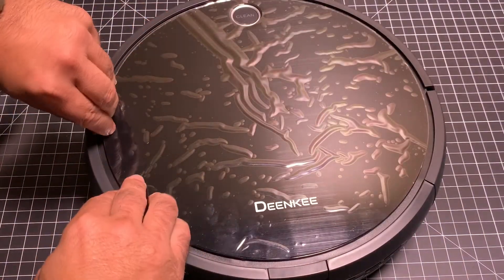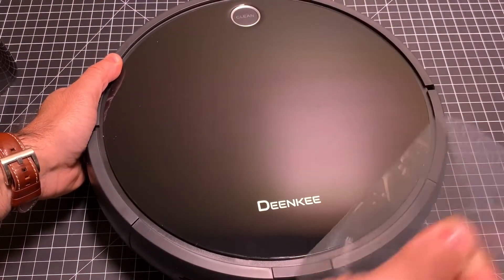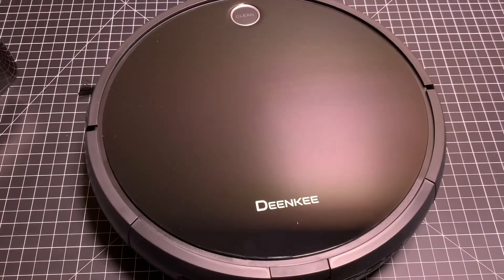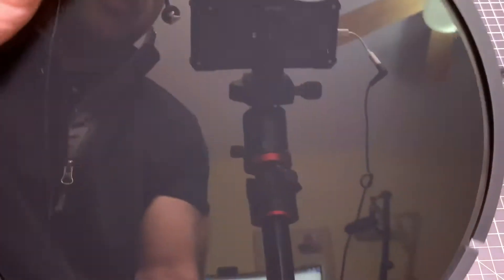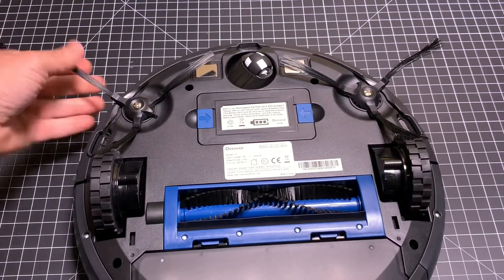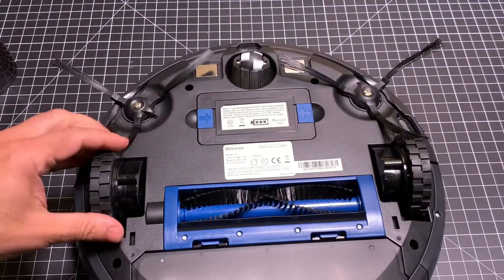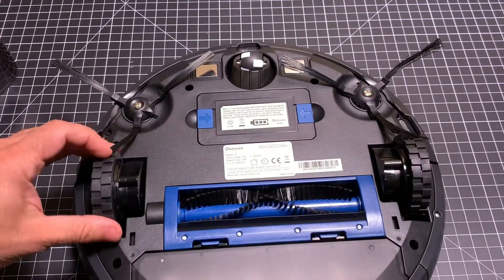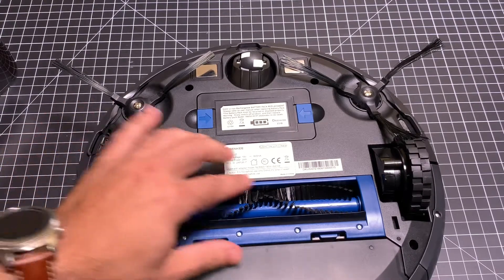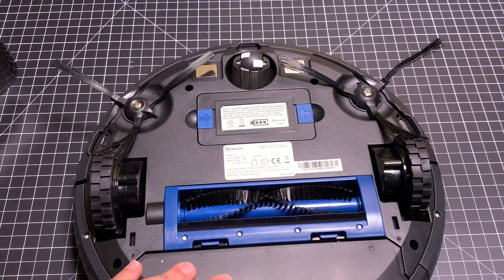Alright, so the first thing we're going to do is remove the plastic. Now we'll flip it over. You can see right here there's a little indicator telling us to clean. We'll flip this over and you can see everything that's going on. These are the whiskers that are coming out — they come out pretty long, so that's going to bring all the debris in. You have this little wheel, and you have these nice rubberized traction wheels. This is what's going to be scooping up all your material, and then this is where everything gets stored.